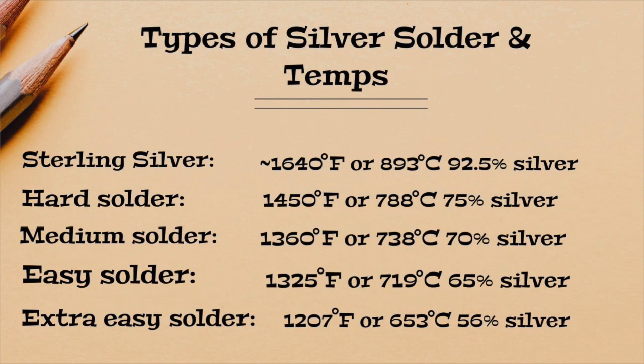They also make various paste solders that come in different mixes of percentage of silver, so they'll have different melting temperatures. I don't really use paste solder, so I'm not the best one to ask about that. From my experience it's hard to find any that has as high a silver content as hard silver solder. The actual metal — sterling silver — is 92.5% silver mixed with 7.5% copper, and we need to know its melting temperature too, which is roughly 1640 to 1650 degrees Fahrenheit, or about 893 degrees Celsius.